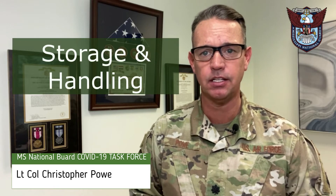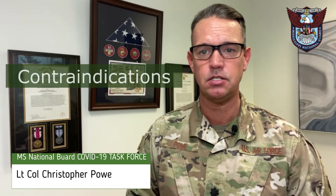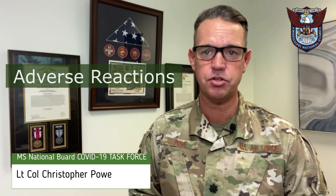Hello, Lieutenant Colonel Christopher Powell with the Mississippi National Guard COVID-19 Task Force. Today's lesson will discuss the Moderna COVID-19 vaccine. The topics will include storage and handling, dose preparation, dosage and scheduling, administration, contraindication, and finally adverse reactions.